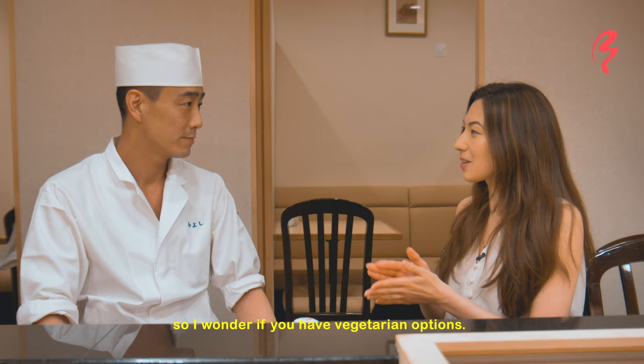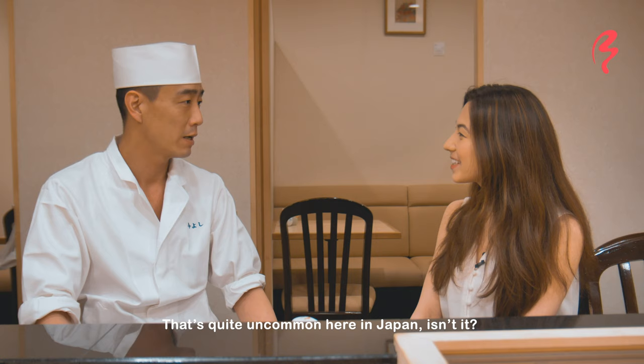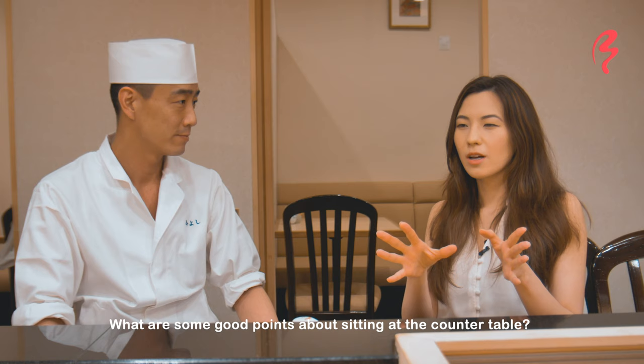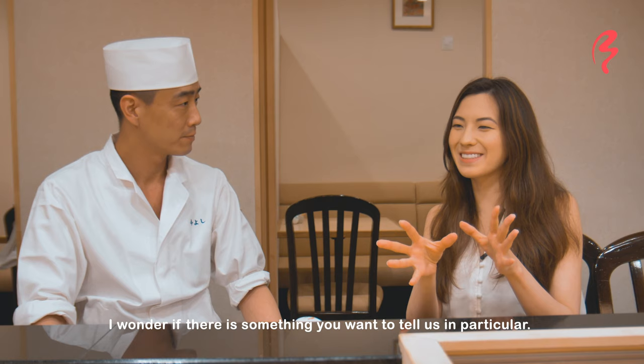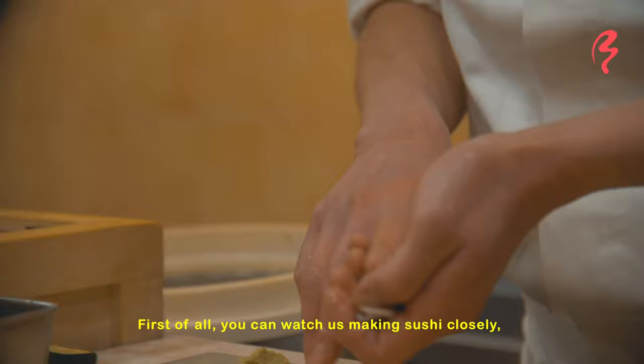Yes, if you are vegetarian or vegan, you would like to have a special meal arranged for you.